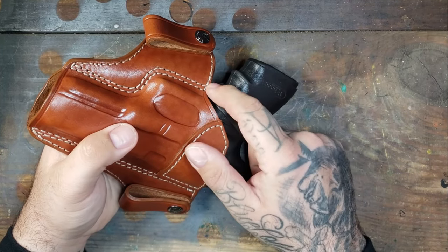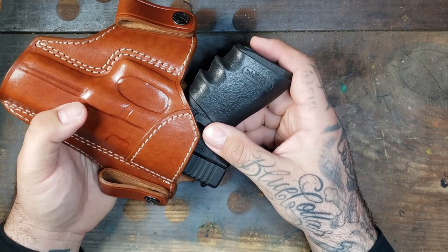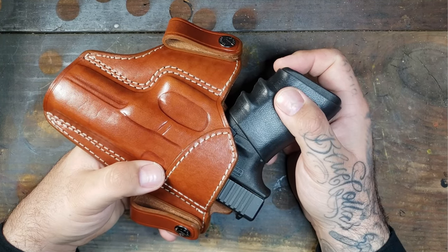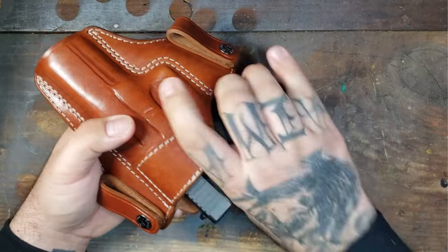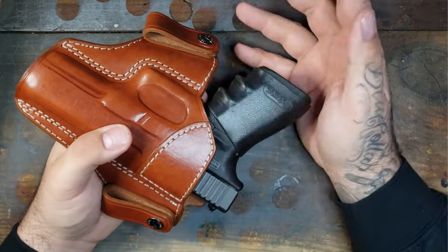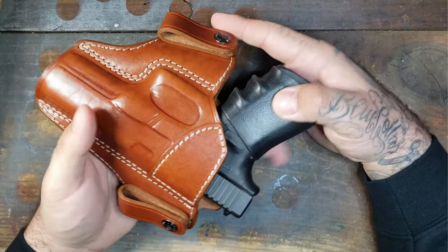My only complaint with retention is that there is really not a lot of room between the grip of your pistol and the holster itself. Granted, there is an aftermarket grip on this Glock, so I don't know if this would be an issue without it. This is a Glock 21 — it's a big 45, a giant hand cannon. My only complaint is that it's hard to get your grip up there properly, but you can definitely do it. I kind of wish this was cut a little bit lower, but retention-wise it absolutely passes.